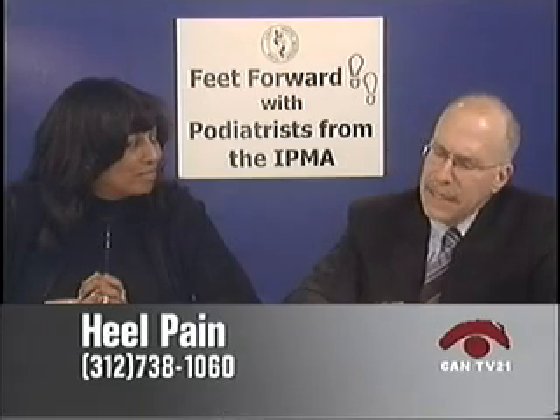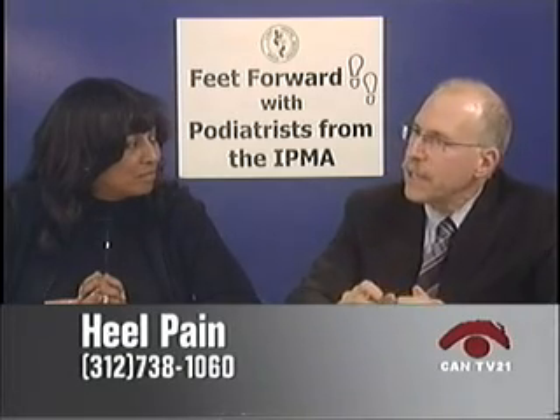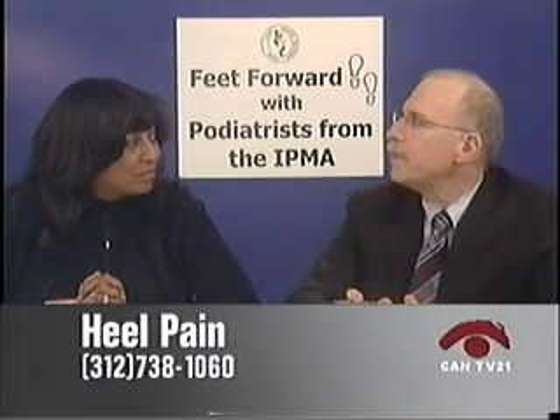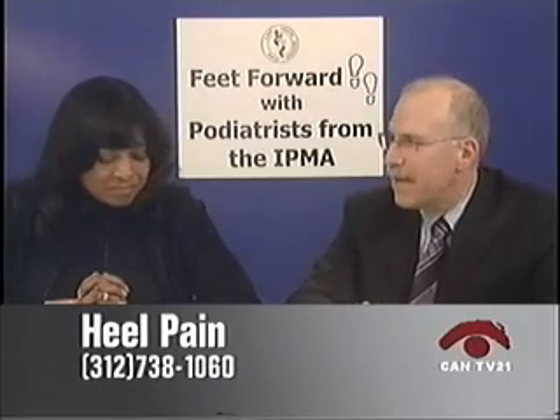A lot of times you can get rid of the problem for a good one, two, or three years, but once that patient puts on a good 30 pounds, that heel pain is going to come right back. There was a study that said if you did surgery on every heel pain that came into the office initially, you're only going to get 50% results. But if you exhaust four to nine months of conservative care, the success rate goes up to 90%. I tell my patients 90% of the time I can get rid of at least 75% of the pain.